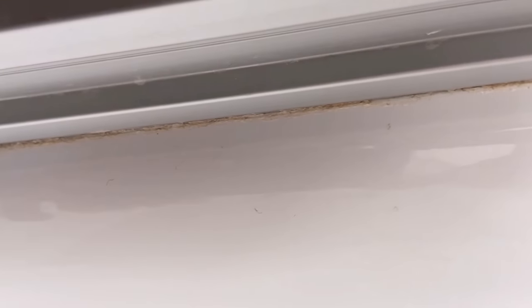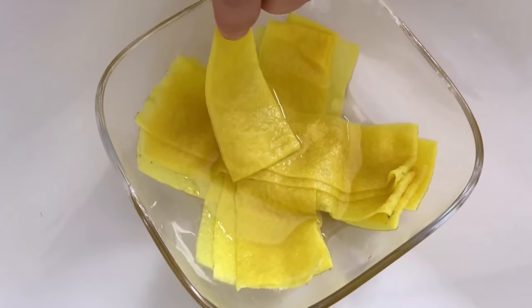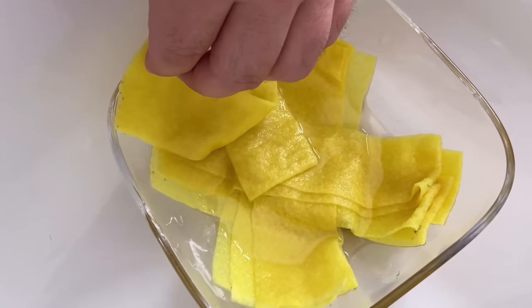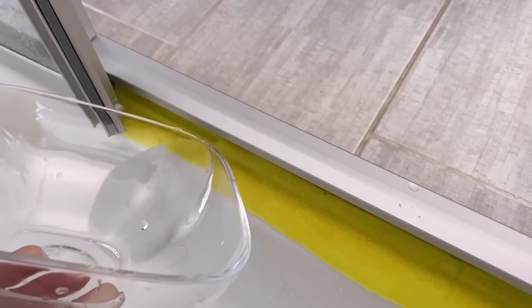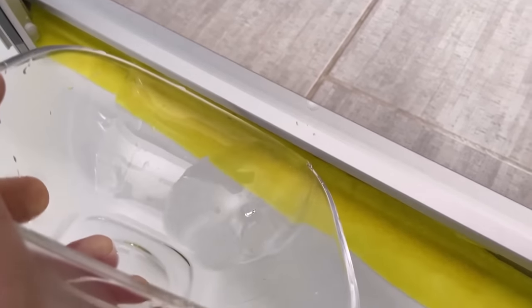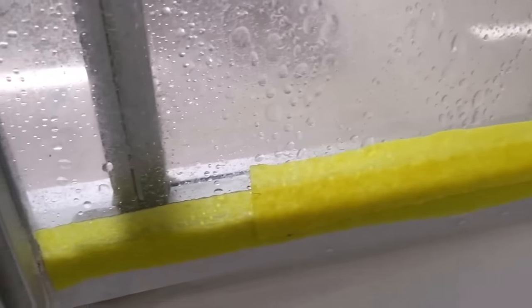The whole thing also works on the side or on the silicon seals. I don't have a silicon seal here now, but it works wonderfully here too. We now take the strips that are really nicely soaked with vinegar and place them everywhere where there is lime and deposits. If you still have some vinegar left in the bowl you can pour it over here so that it sinks into the cloth.